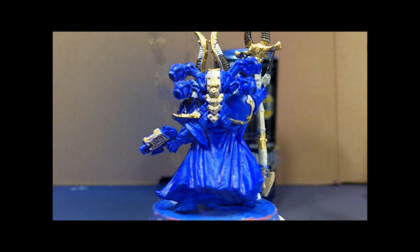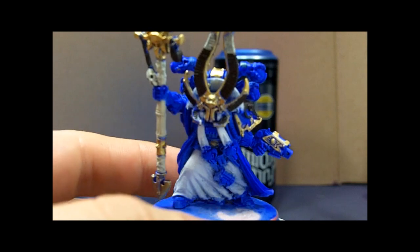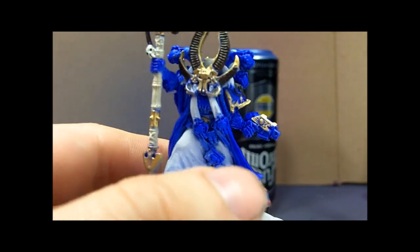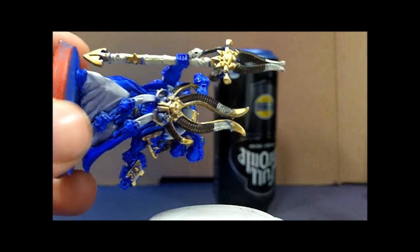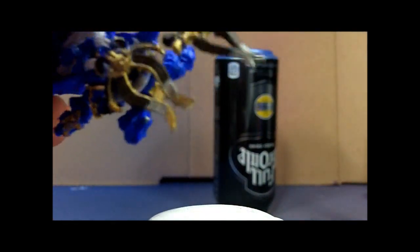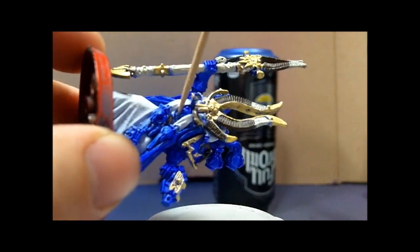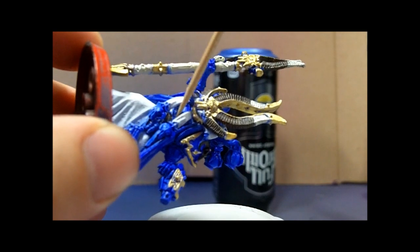This model itself is very detailed, which also means it's quite complicated to paint. The area underneath the cloth is tricky, and this model leans forward, hiding all the good detail on its front. But there's the sorcerer's eye in there — that's gold — along with just a few other things in there.